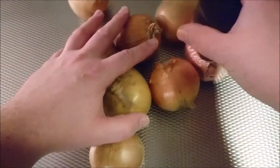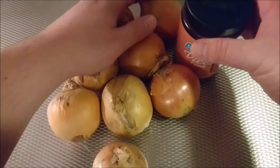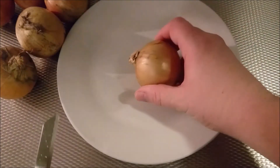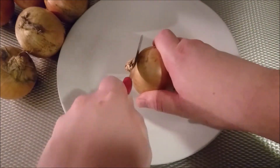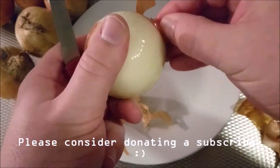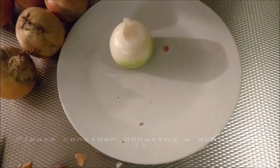I put them aside and by magic a plate appears. This means we're going to cut an onion. Of course everybody knows how to cut an onion, but I'm going to show it really sped up here. Please consider donating and subscribe for the effort and the delicious onion soup.